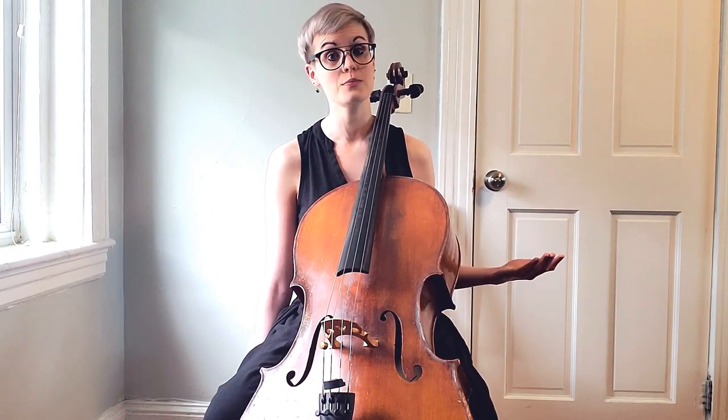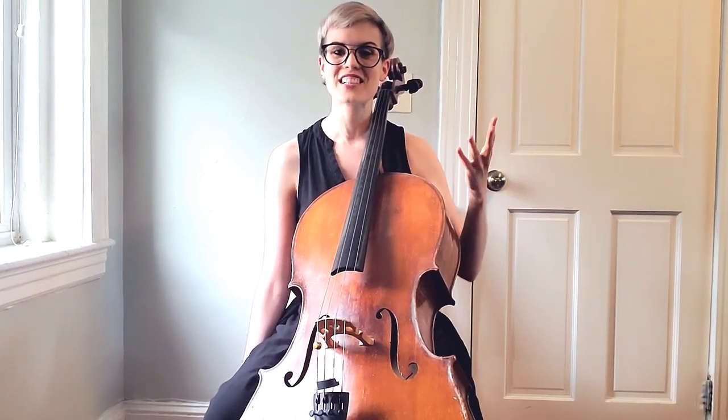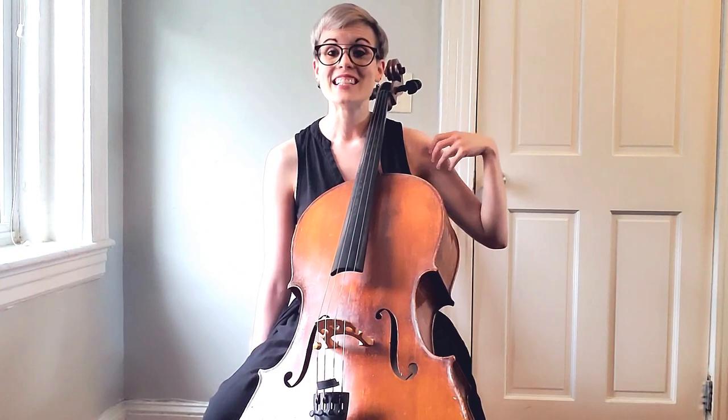This is an easy mistake to make because when you watch a cellist do vibrato, you will see the wrist and fingers shaking and oscillating back and forth. However, the source for that lush, wide, juicy vibrato actually originates from our back and through our arm — this whole part is also moving and shaking.